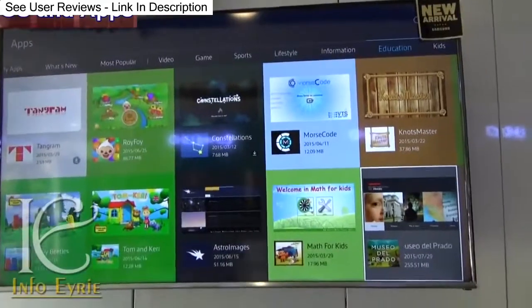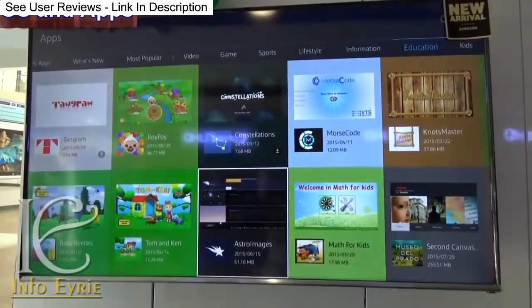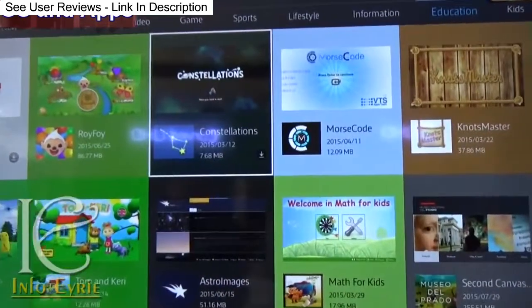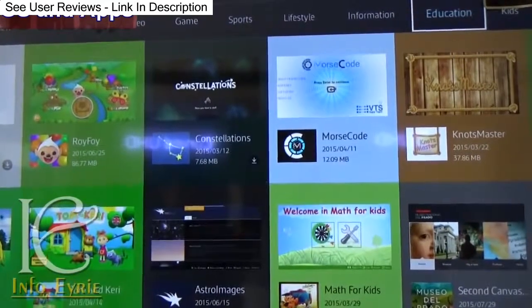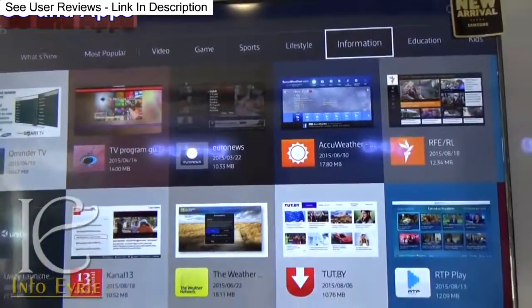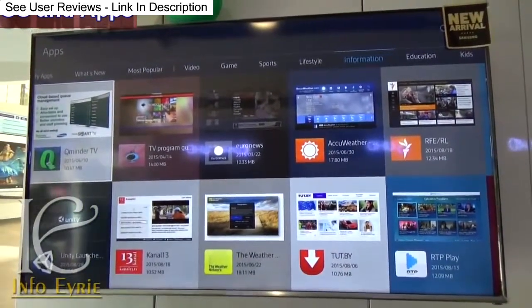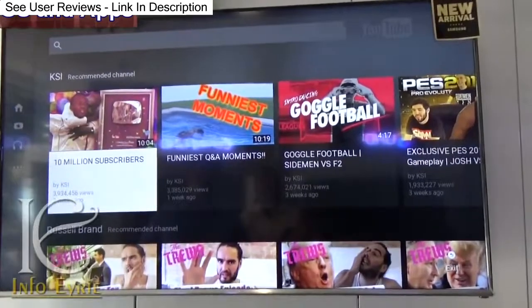There are many useful applications pre-installed, and you can also download thousands of applications from the online store. Unfortunately, it has only 2 GB of internal memory, which is a downside as you have to uninstall some apps to reinstall new ones if the memory is full.